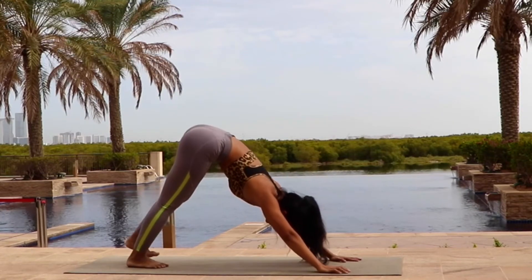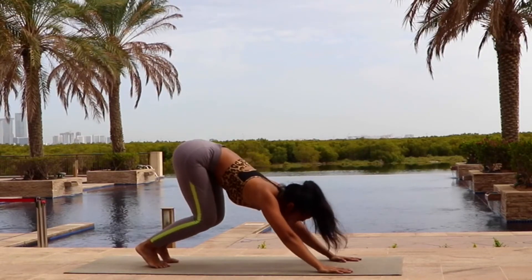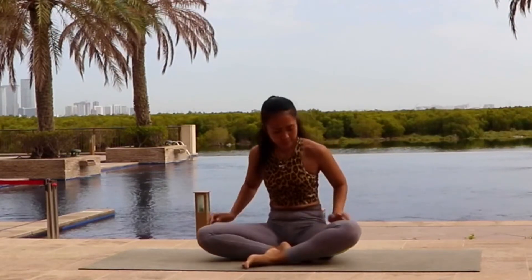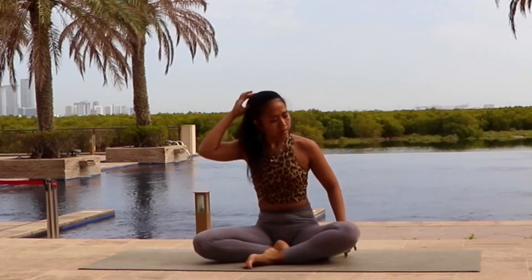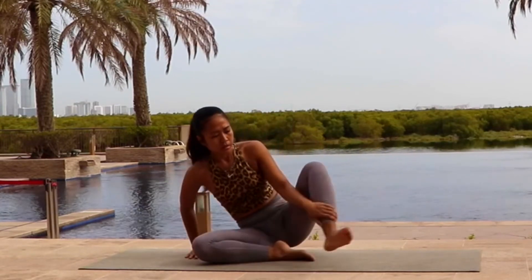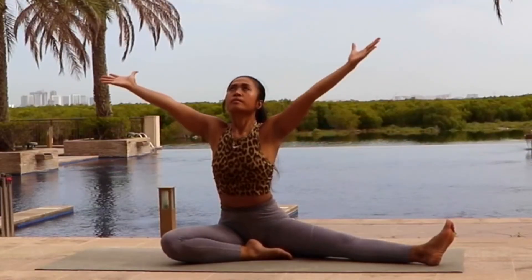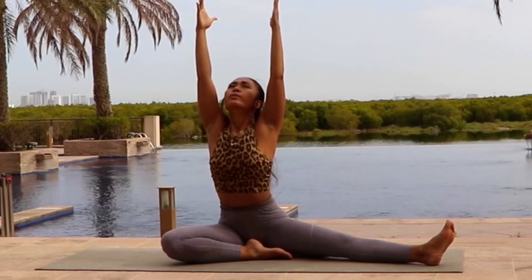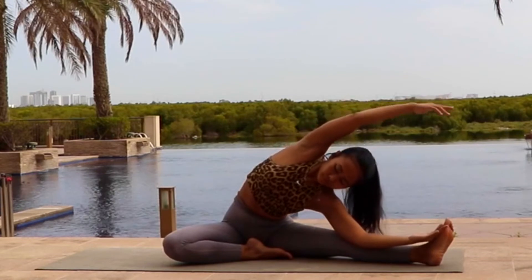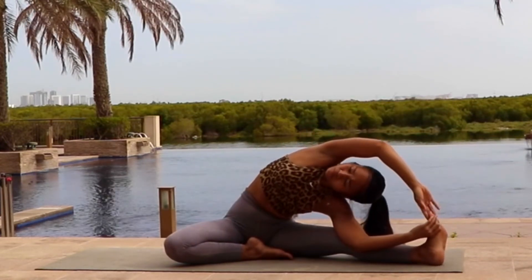Now step or jump forward and find the most comfortable position with your legs crossed. Straighten your back. Open your chest. Now very gently open your left leg into the left side. Inhale, hands up into the sky. Both arms reaching all the way up. As you exhale...